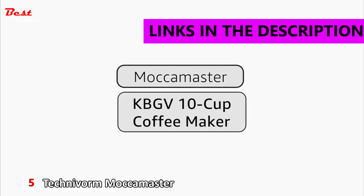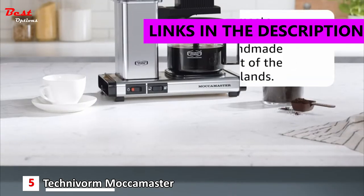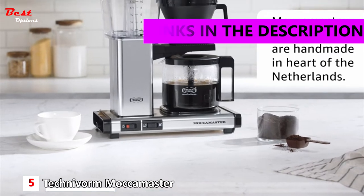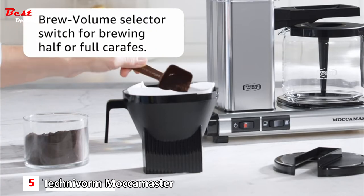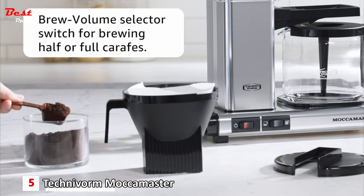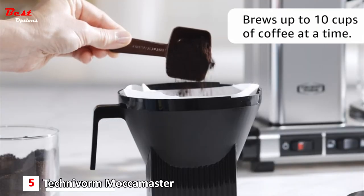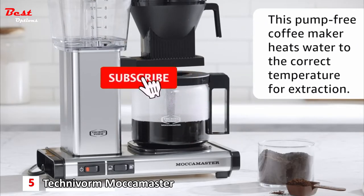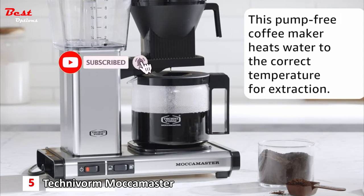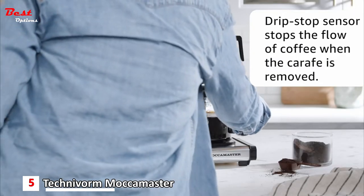The KBGV 10-cup coffee maker by Moccamaster. Moccamaster coffee brewers are handmade in the heart of the Netherlands. With their brew volume selector you can choose to brew half or full carafe, and be ready to brew up to 10 cups of coffee at a time. This pump-free coffee maker heats water to the correct temperature for extraction.